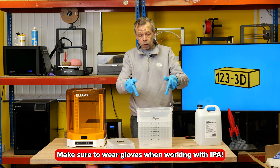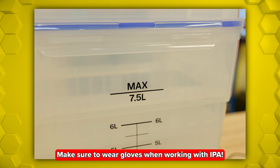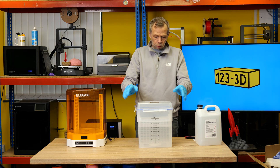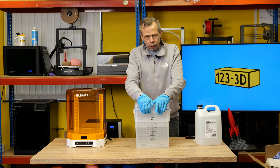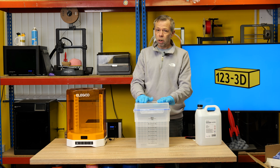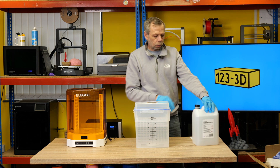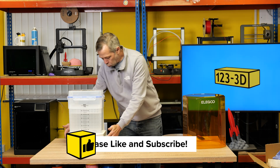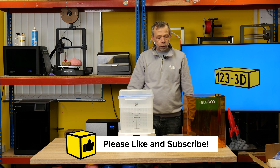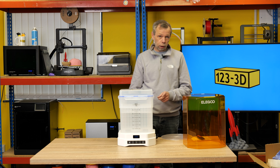The container is marked maximum fill seven and a half liters. I've just emptied in five liters for now. When you've got your IPA in the container, close the lid because it does evaporate, and it doesn't smell the best either. So when you're not using it, keep the lid on.